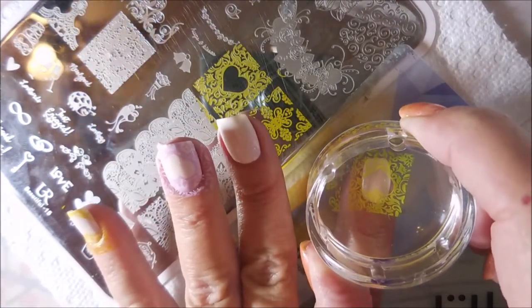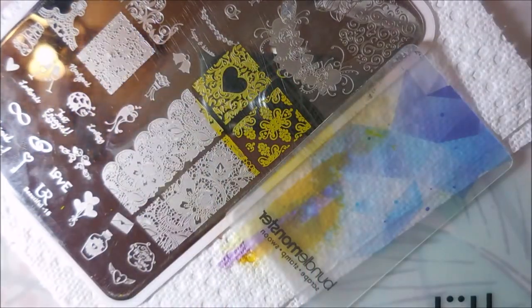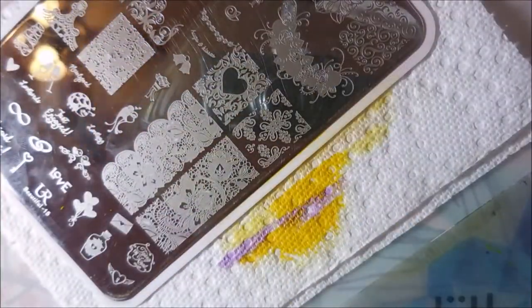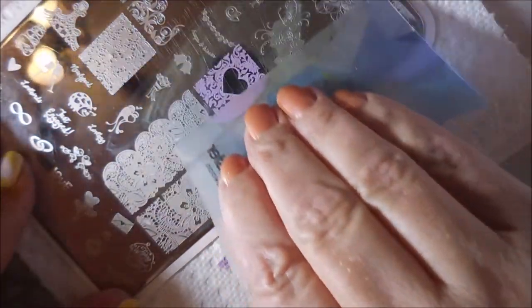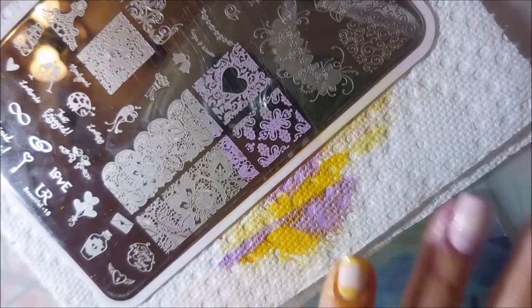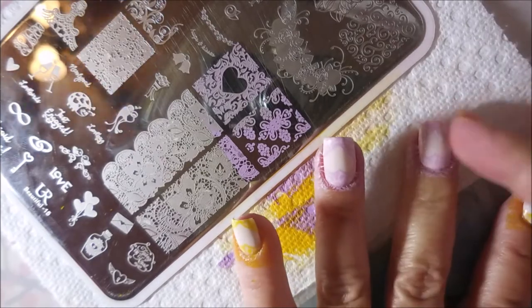I'm going to try to line this up. This heart image is always so tricky. I think I'm going in straight but I'm always a little left, a little right. But I love the image so I just keep trying. And now I'm going in with the purple one. These were the colors that I was seeing in the base of this polish, so that's why I decided to go this route. I do really, really like it.